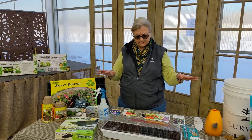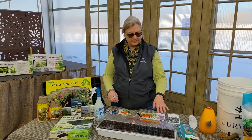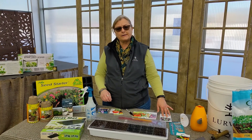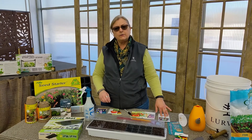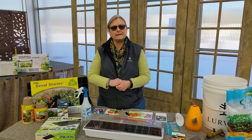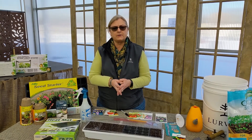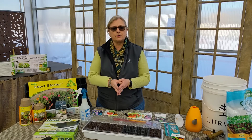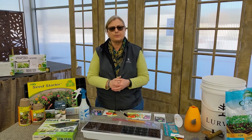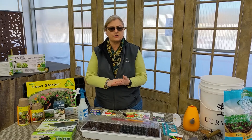So we've talked about all the different components of getting your seeds started and your days to germination, which it tells you on the back of the package. Once that happens, you need to start to introduce light to the plant. Before germination there's no real purpose to introduce light other than the normal light in the room, but after they germinate it's important for them to get good light. I'm going to show you some of the products that are really good for helping you keep nice, strong plants.